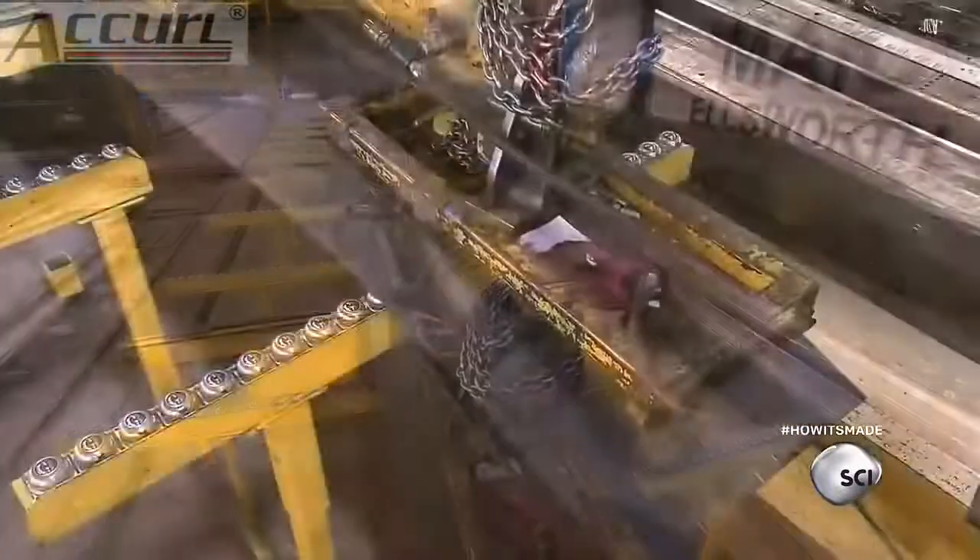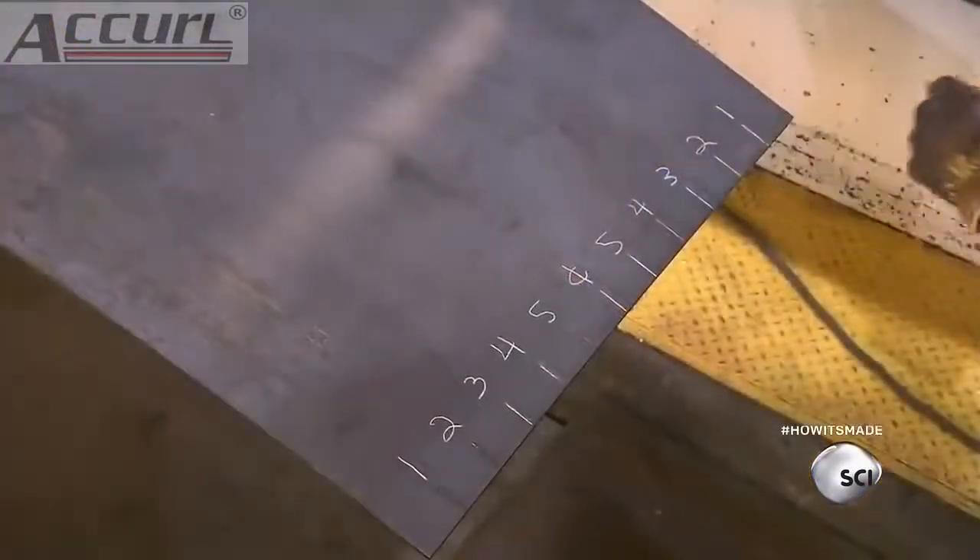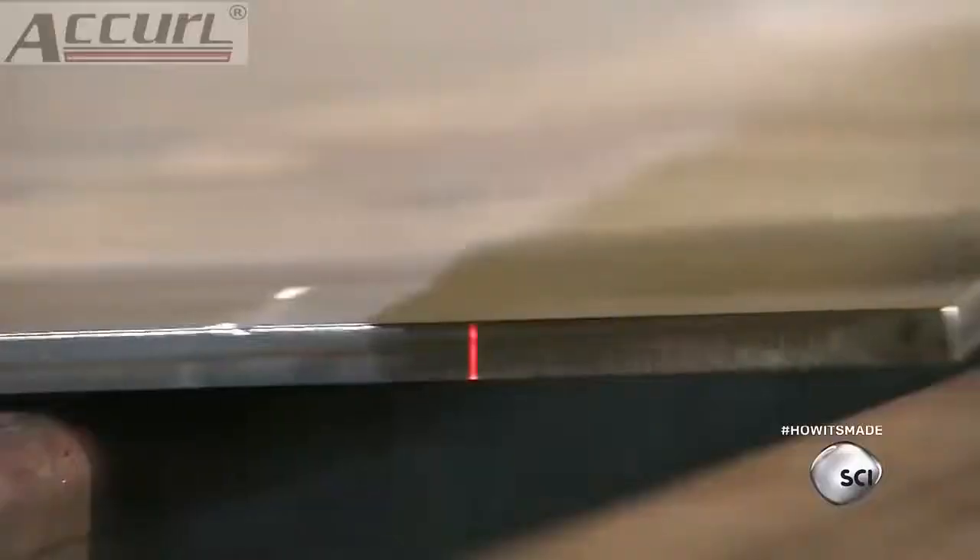Workers number the machine lines with chalk, giving lines directly opposite of each other the same number. Then they transfer the sheet to a bending machine called a press brake.